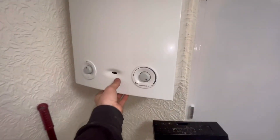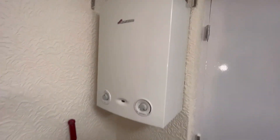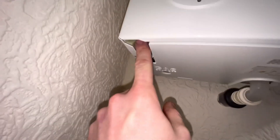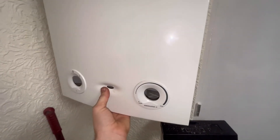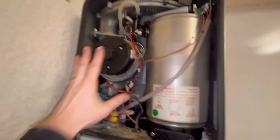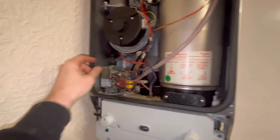So it is a Worcester RI and we're doing a full strip clean on this one. First off, there are two screws on top - undo them - then you should be able to pull the case off. As you can see on this one, the flow elbow has gone, so I'll be showing you how to do that as well. It's been leaking a while.